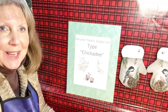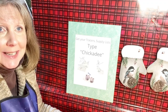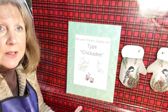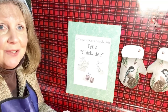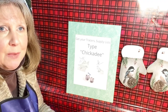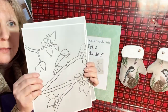Hi everybody, Brenda here from Brenda LB Kenny Fine Arts Studio. I am getting ready to paint our little springtime chickadee painting this evening at 6 o'clock, so I thought I would jump on really quick and just show you how to transfer a tracer to a canvas. This little video will be under my tips and techniques playlist on my fine art page.